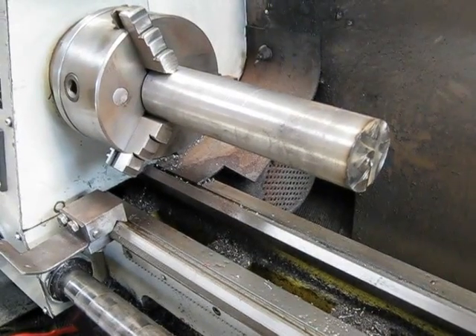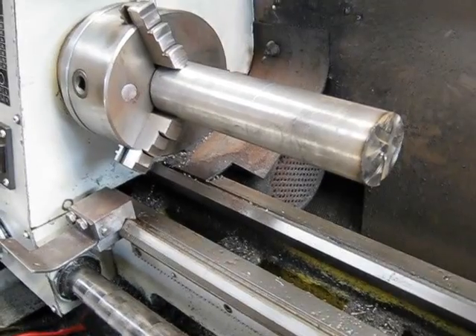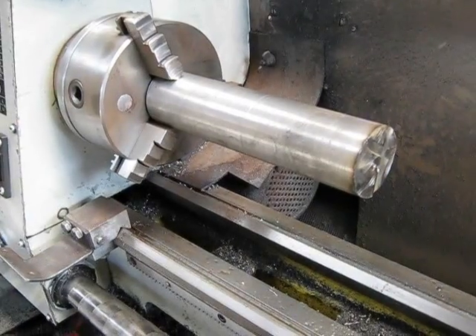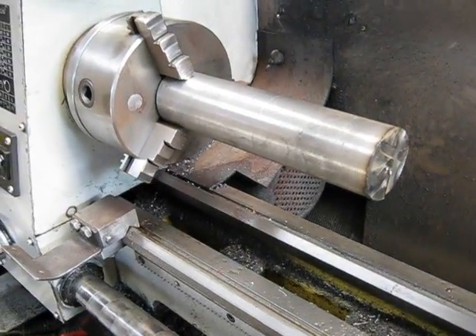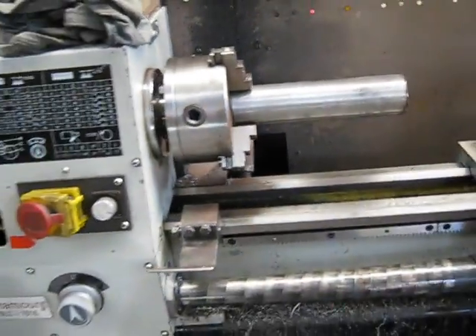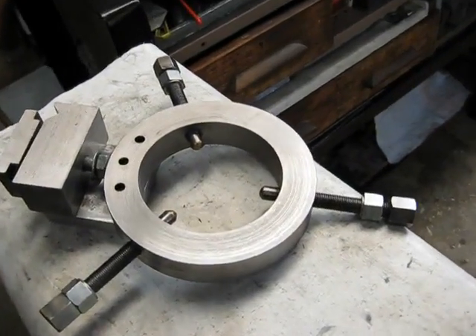No fixed steady came with this lathe. The ones you generally get with them are often small capacity and a bit useless. So I thought I'll make my own. Quite a few years ago I made one, and here's the one I made.